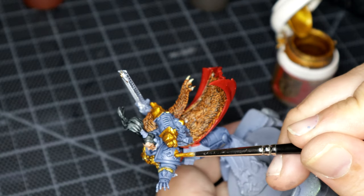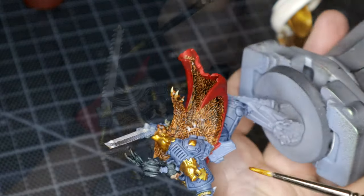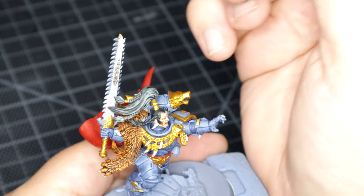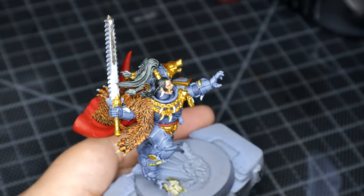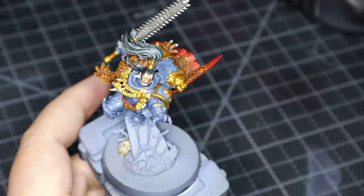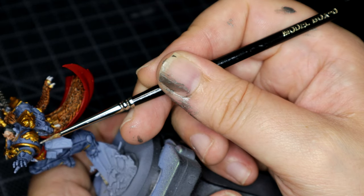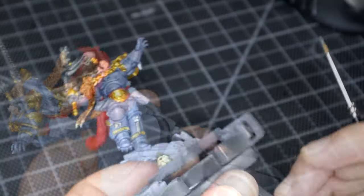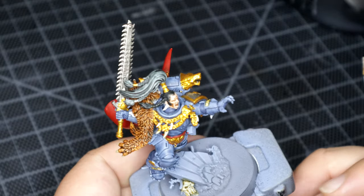I'm not forgetting the shoulder guard or the insignia on there. Moving on to Leadbelcher for the main body of the chainsword, mainly because I like putting Contrast Paints over metallics — some of the effects that come out are quite nice in my opinion. Then a bit of Leadbelcher on the shoulder guard as well, being very careful not to hit the inscribed runes. There were two on there. And whatever that object is on his other shin, I did that with Leadbelcher as well.